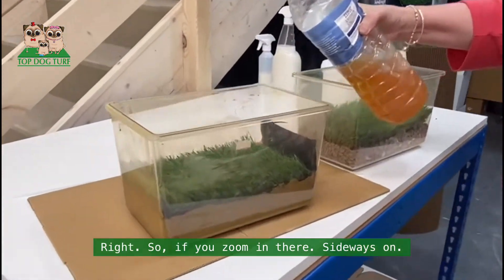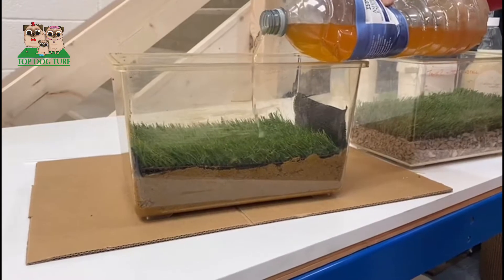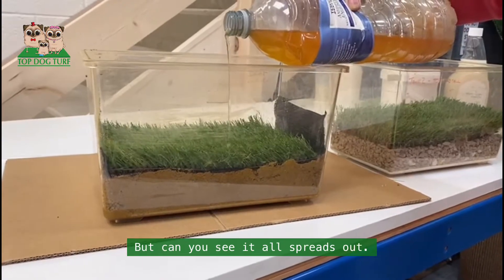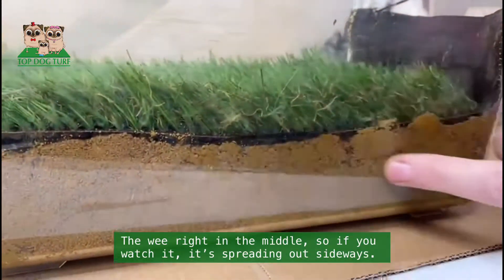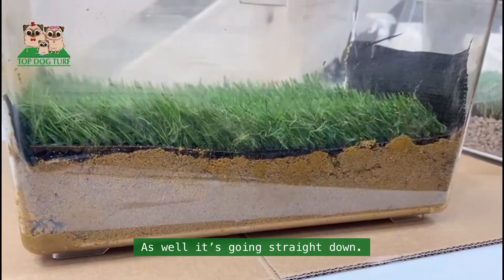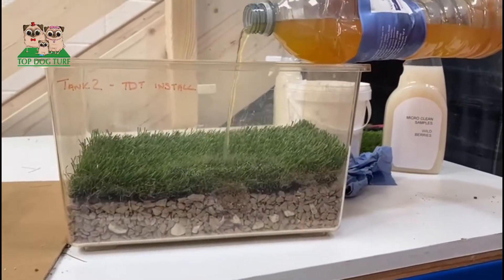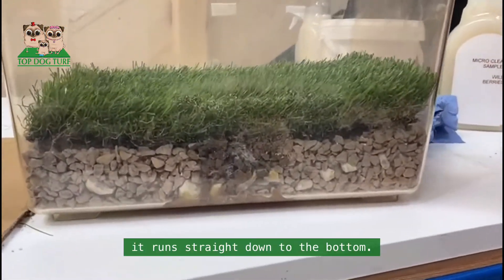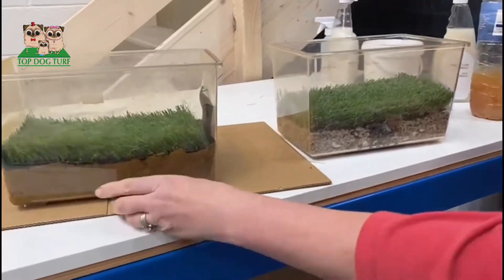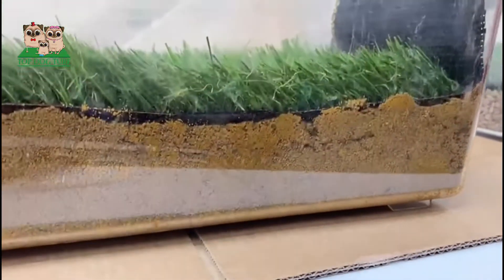So if you zoom in there sideways — I'm wetting in the same place but can you see it sort of spreads out? I've wet in the middle so if you watch, it's spreading out sideways as well as going straight down. Then if I put this away here, it runs straight down to the bottom. You can see quite clearly that on the membrane side it hasn't actually got to the bottom yet — it's going sideways and staying in there.